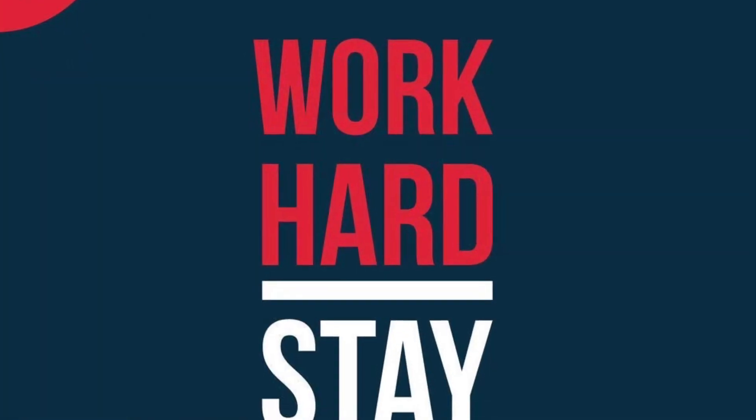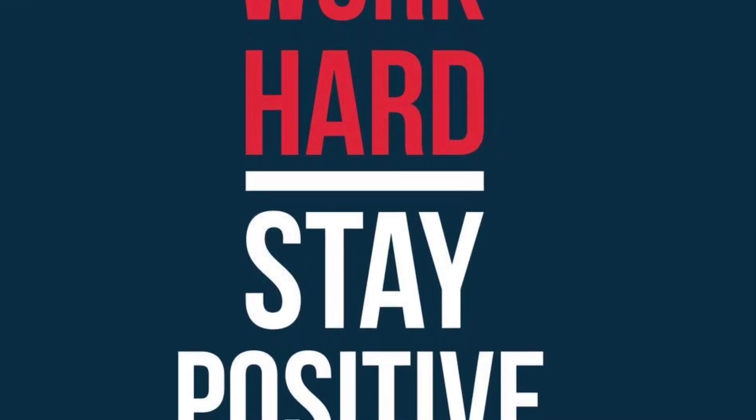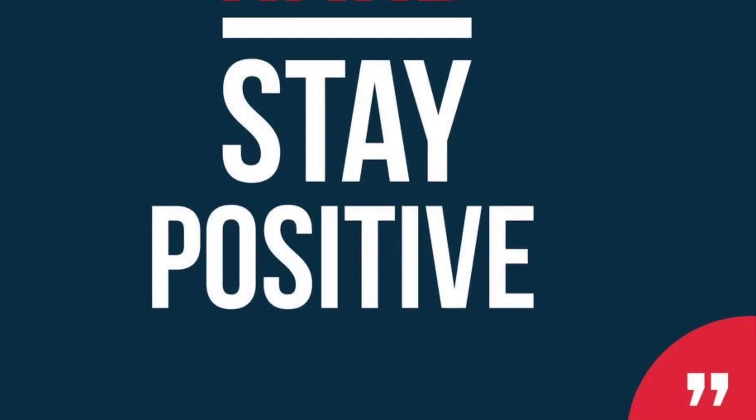Remember to work hard and stay positive. Hard work helps you to persevere and be able to get those jump rope stunts. If you need help, let me know — I'm always here. Good luck!